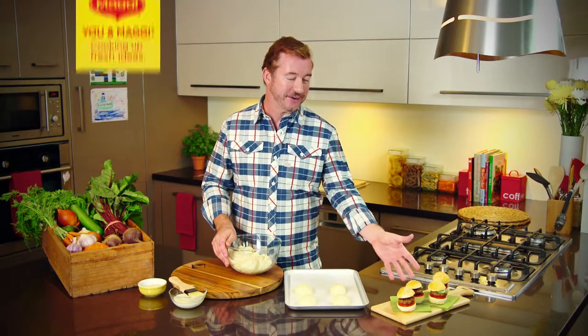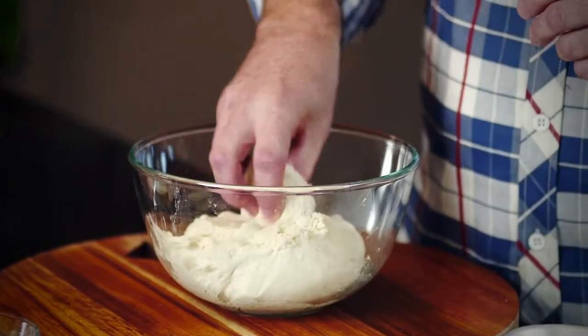If you want to give your burgers a modern makeover, then turn them into sliders. 500 grams of seasoned lean mince will make 8 mini burgers. That's perfect for sharing, and you can really impress by making your own buns.